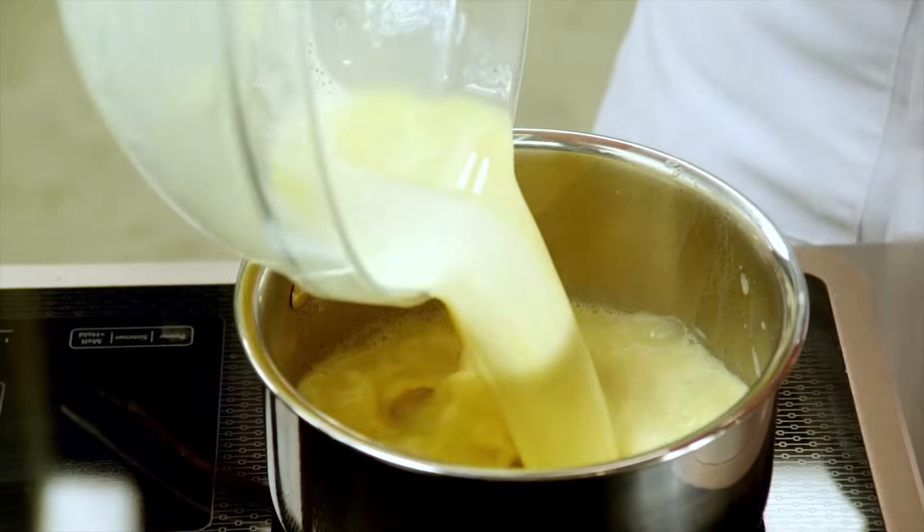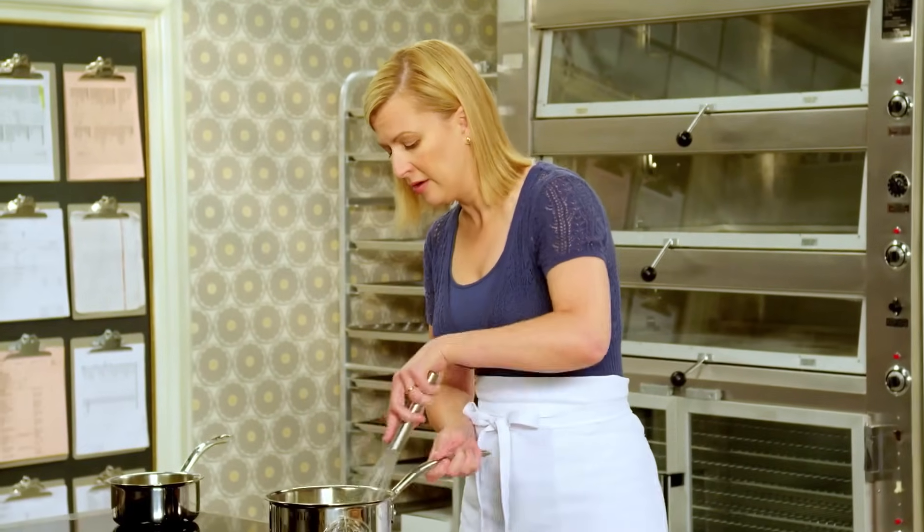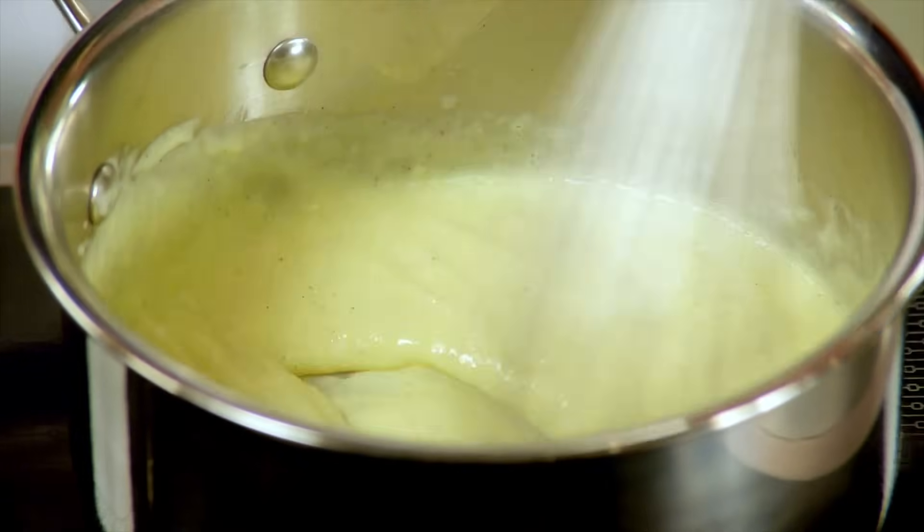The entire mixture goes back into the pot, and then on medium heat again, you want to whisk this constantly until it thickens up.